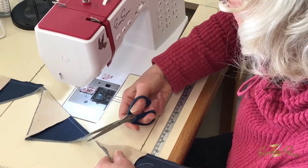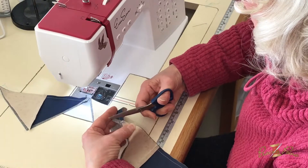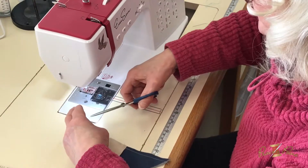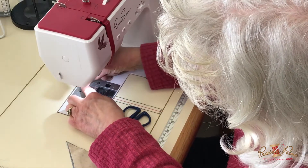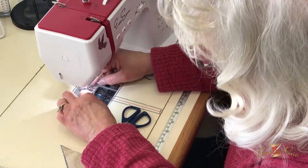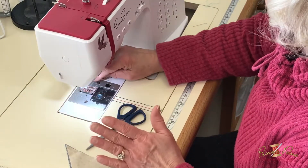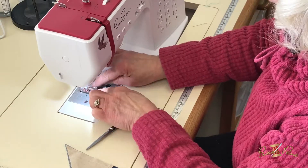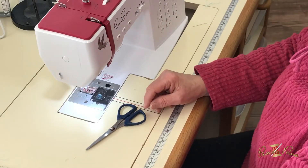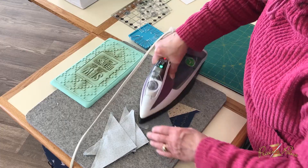I'm using the little quarter-inch foot on this machine — it's a great one if it fits your machine. It has a shank on it already, so you just take off the shank of your foot and put that on, and it's designed so the needle is exactly a quarter inch from the outer edge. I'm going to set my seam and press toward the medium triangle.